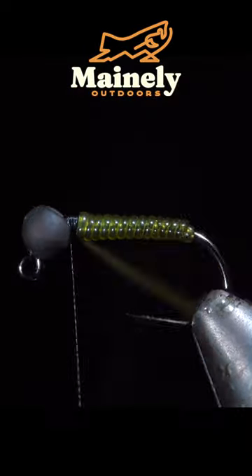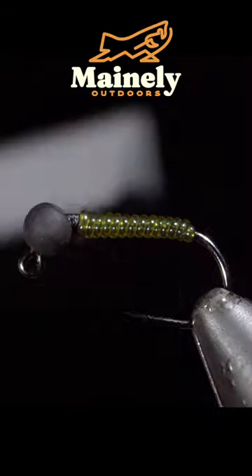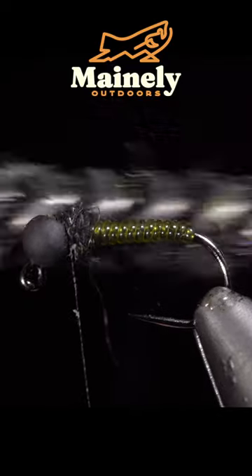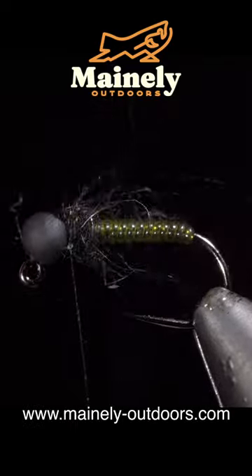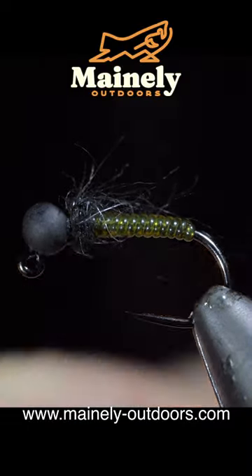Secure the vinyl wire and snip the excess free. We'll then grab some black hairs, create a dubbing noodle, and wrap that around the head of our fly. Brush it out to give it a nice buggy look, pull any excess fibers free, whip finish, and that is our finished fly.